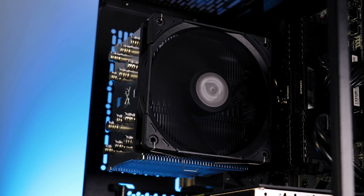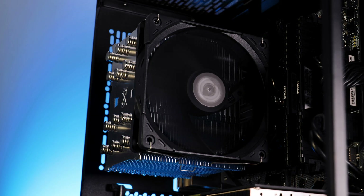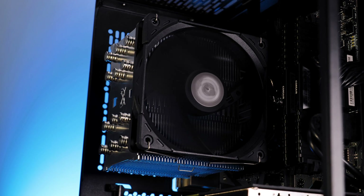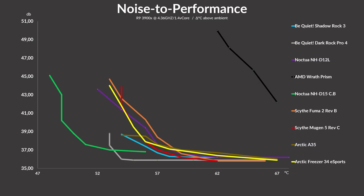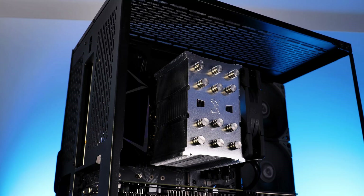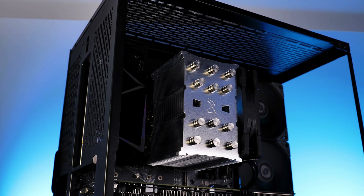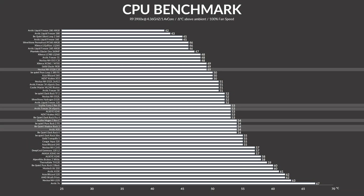Performance-wise, the Mugen 5C might not be the benchmark topper, but once the efficiency kicks in, it manages to catch up and even outperforms other major players like the Shadow Rock 3 and all of the Arctic air coolers. Scythe's Case Flex fans are among the first to get noise as low as Be Quiet's Silent Wings — basically the minimum my dB meter can catch. One of the biggest advantages, in my opinion, is compatibility: 100% RAM-compatible by design, and compared to every other cooler on the list, the Mugen 5C is the smallest, which makes the performance even more impressive.